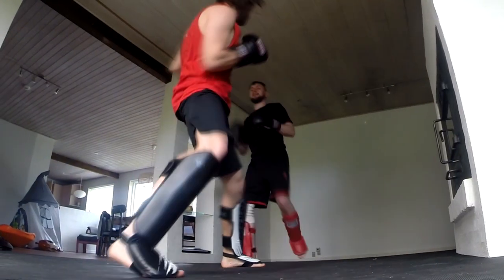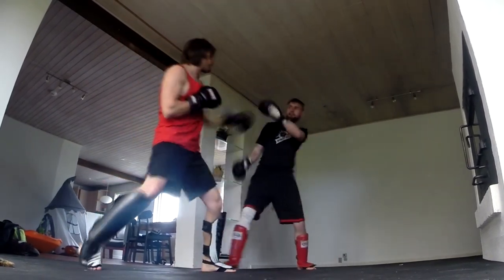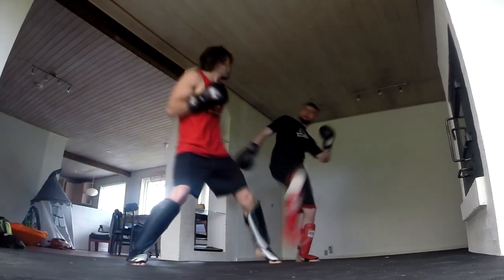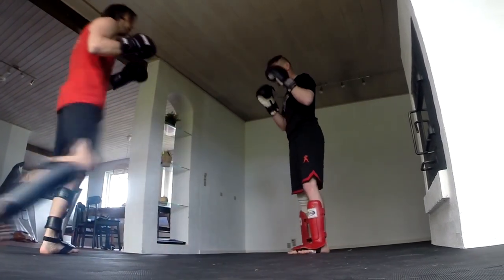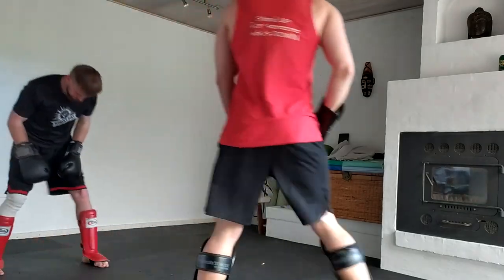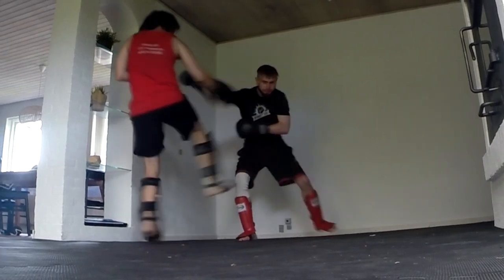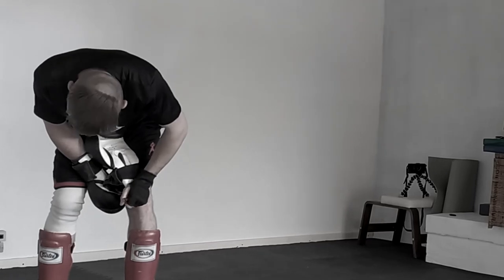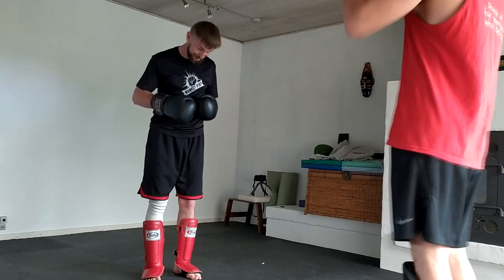We're fighting in the house so we have to look out for everything around us so we don't destroy anything. Here I throw one of my favorite Taekwondo kicks — it's a peta chagi — and right after that I throw the kick I learned from my wife, that karate kick. Then Michael kicked me in the liver, and this is a downside of standing in the southpaw position because you expose the liver — it was really easy to get kicked there and I needed a little time to recover.